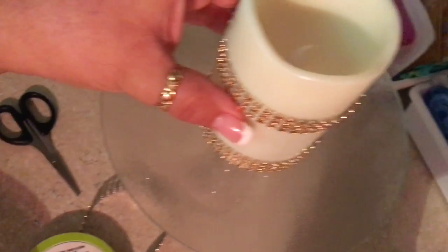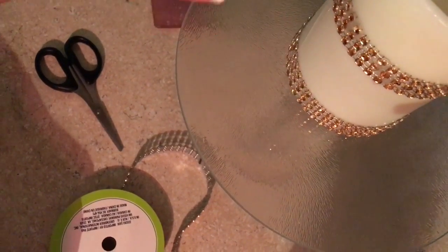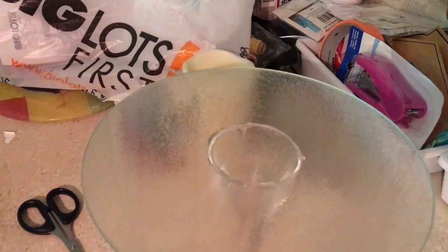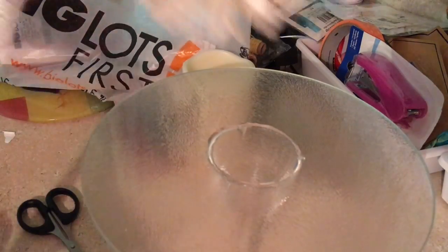Now we have these two candle pieces done. The area at the bottom where we glued them to the candle holder will be covered. Since the LED lights are battery operated and need to be turned on and off, we don't want to glue them down — just place them there. We'll mark the glass area where the candles will sit, then I'll start working with the flowers I purchased for this DIY.